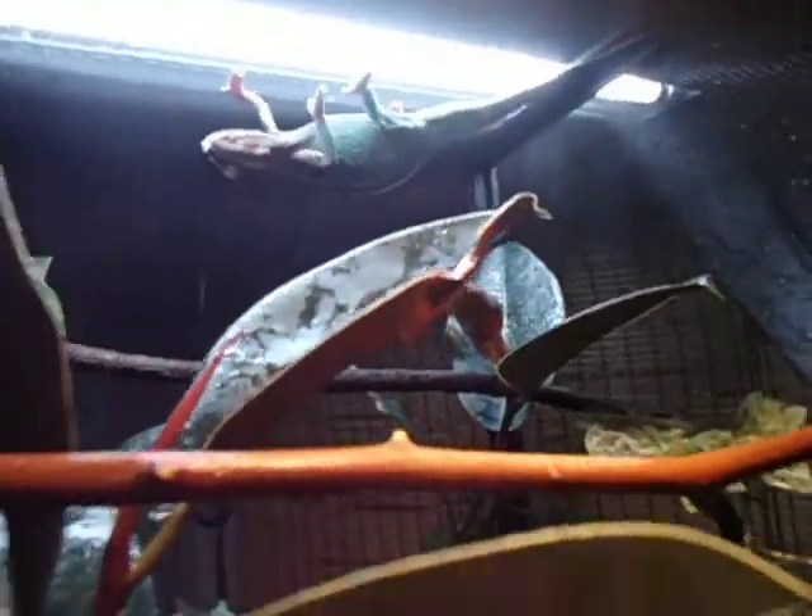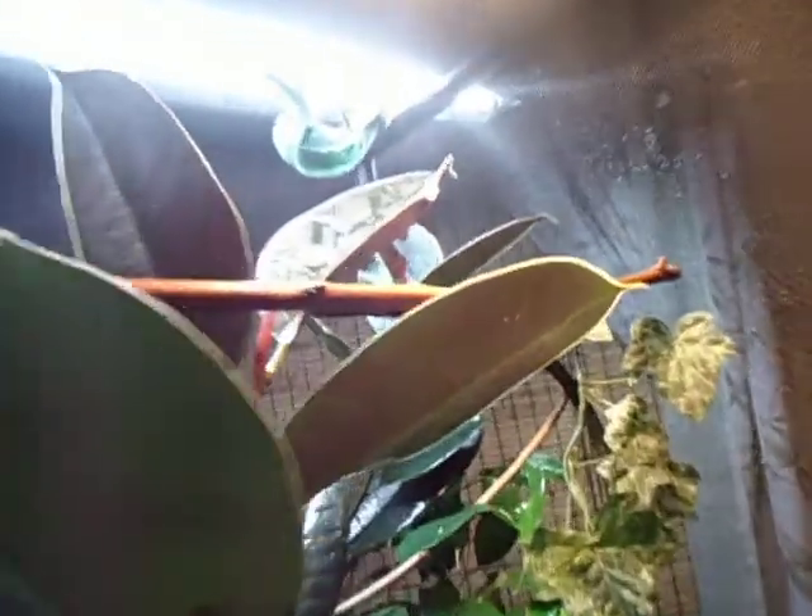Hi YouTube, this is Anaconda Aaron and I'm going to do a care video on the Blue Bar Ambelobi Panther Chameleon. And Andrew, I'm sure this care video will probably work for you too, for whatever type of chameleon you're getting.